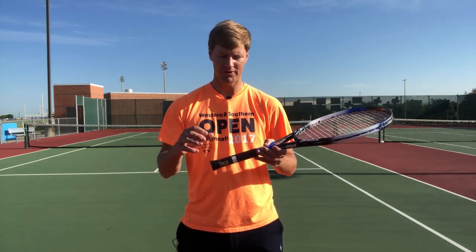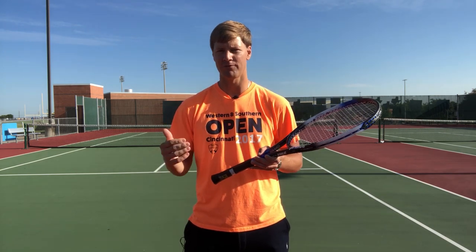Drew here at Frisco Tennis Shop. In this brief video I'm going to talk about whether or not it's possible to reduce the grip size of a tennis racket. So say you bought a four and five eighths grip or four and a half grip and are looking for ways to reduce it — I'm going to discuss whether or not that's possible.